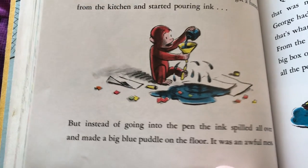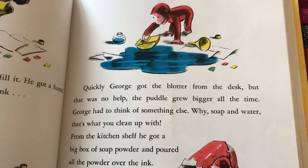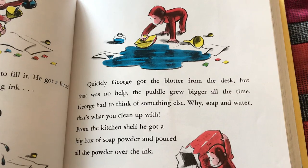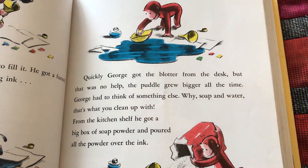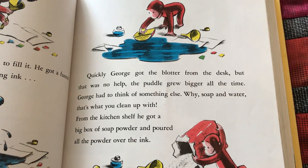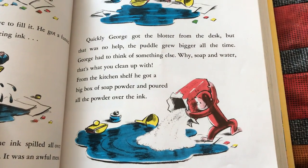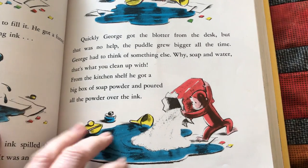It was an awful mess. Quickly, George got the blotter from the desk, but that was no help. The puddle grew bigger all the time. George had to think of something else. Why, soap and water — that's what you clean up with. From the kitchen shelf, he got a big box of soap powder and poured all the powder over the ink.